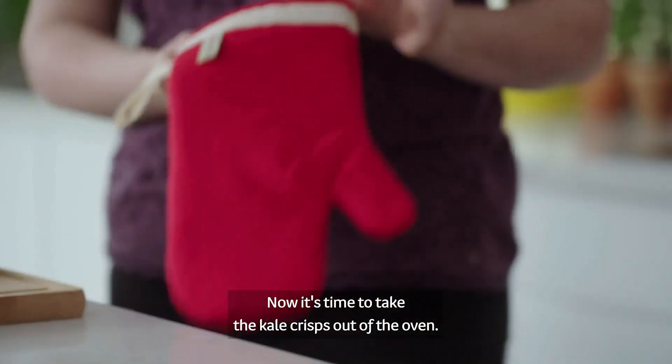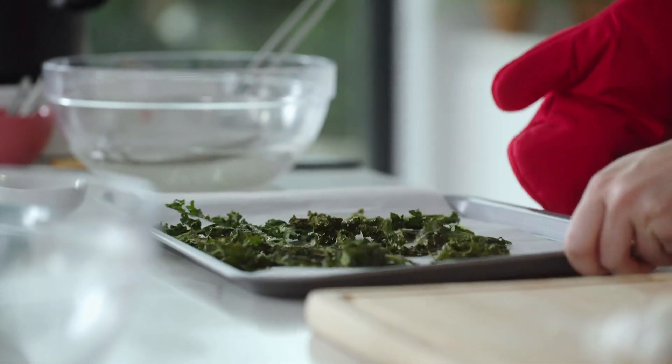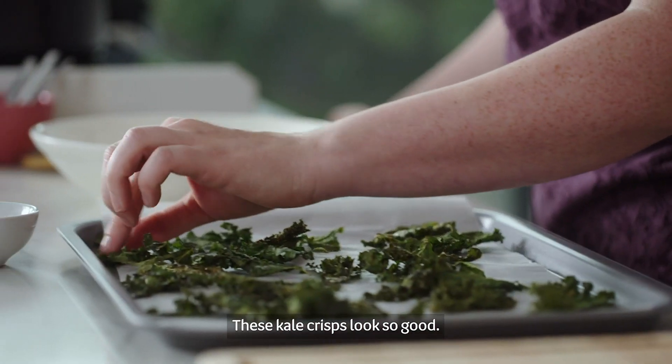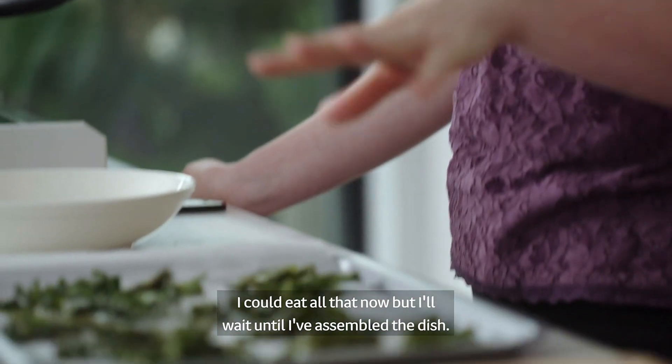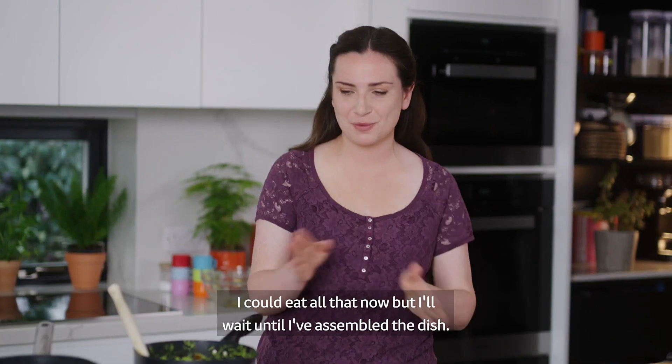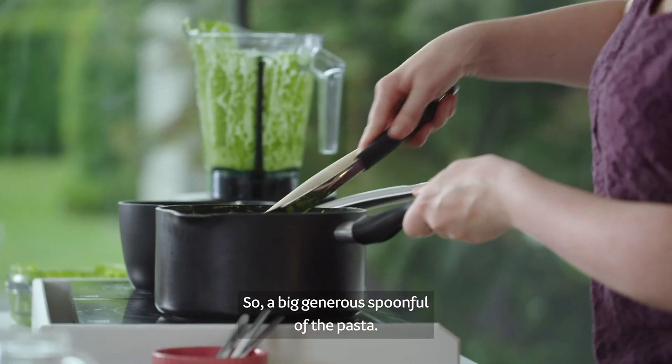Now I'm going to add the crispy kale on the other side. It's very good to use the crispy kale, and it's very crisp. It's very good. I hope you enjoyed it. I'm going to make it a bit better — and then a spoonful with the pasta.